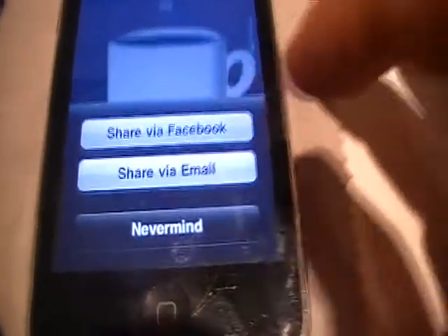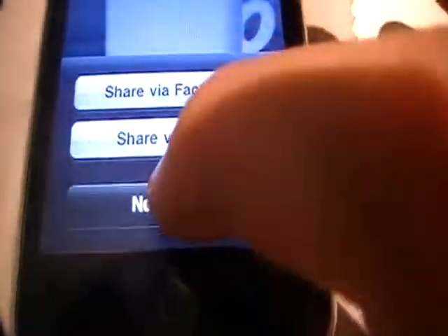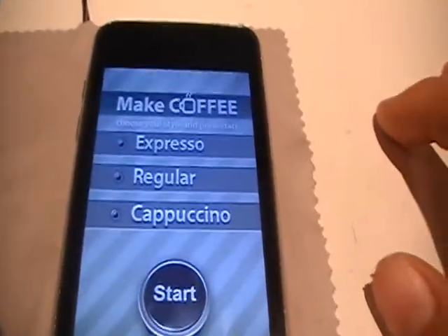You can share it via Facebook, or share via email, or never mind. And then you go home. And that is pretty much it.